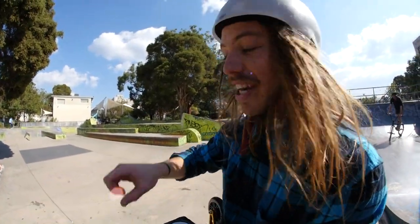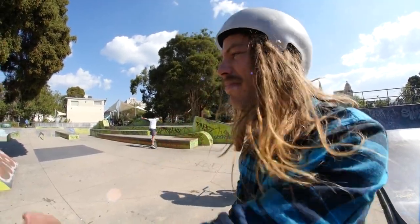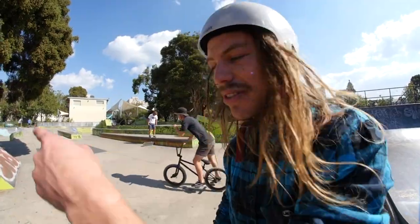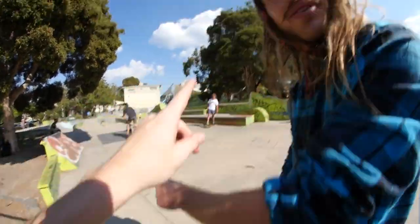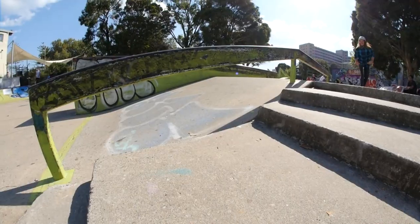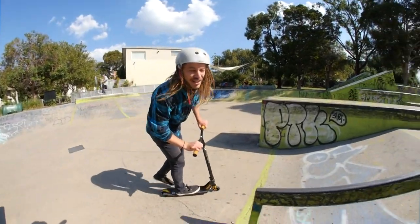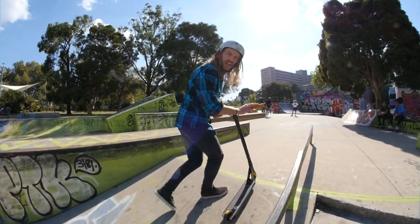The two little grind rails are really something. If you're struggling, you actually really don't need wax — that's how good these grind rails are.